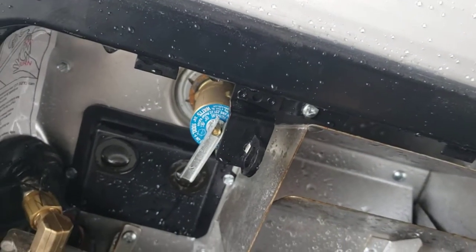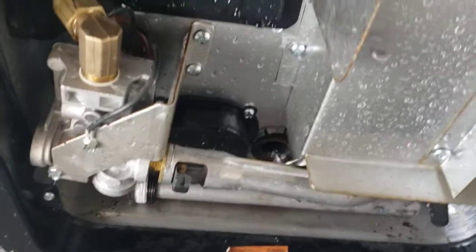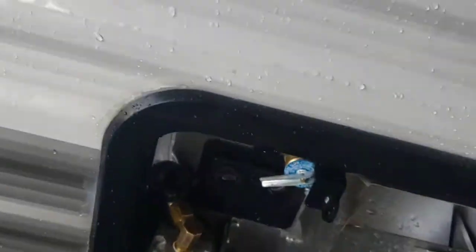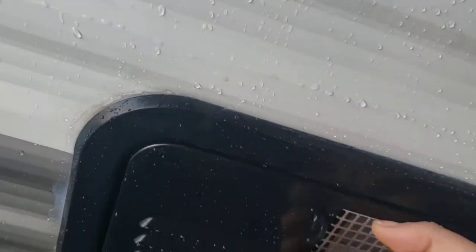Before you drain it — and I recommend draining it after every trip, you don't want water to sit in there and get stagnant — pull your pressure relief valve, let all the water come out. Once it stops coming out, snap it closed, then take your plug out. Make sure you clean in there. Keeping it clean is a good key to having it last a long time.